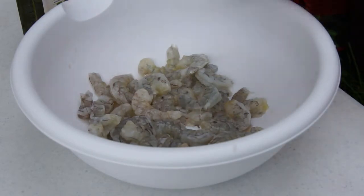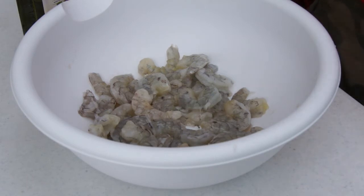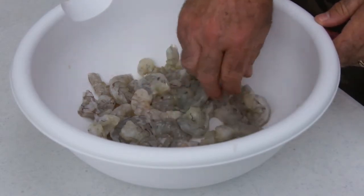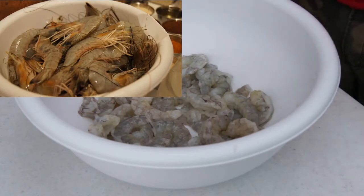Shrimp and grits — that is about as Southern as you can get. Nowadays you can find it just about everywhere; everybody's got their own variation. It's really a fine meal that actually started out as a breakfast, and you can still use it as a breakfast. Let's get started — I've got two pounds of gulf shrimp here.